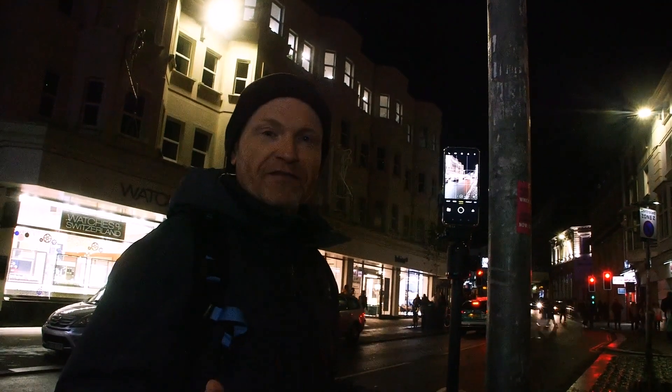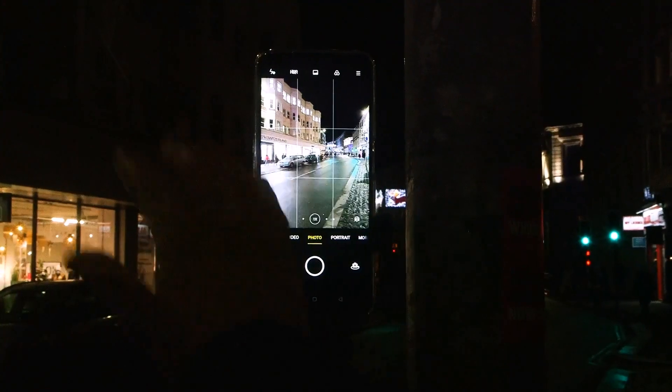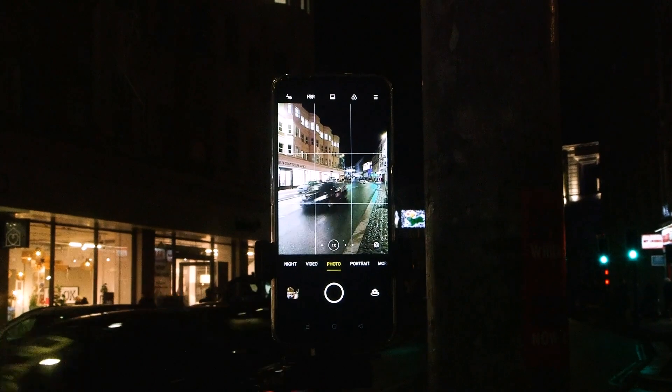However, one of the things you do have to beware about is your exposure. So let's have a look at how I've set this up. The first step is to frame this picture. What I really like is the road leading into the frame, so I'm going to position it to the side there.